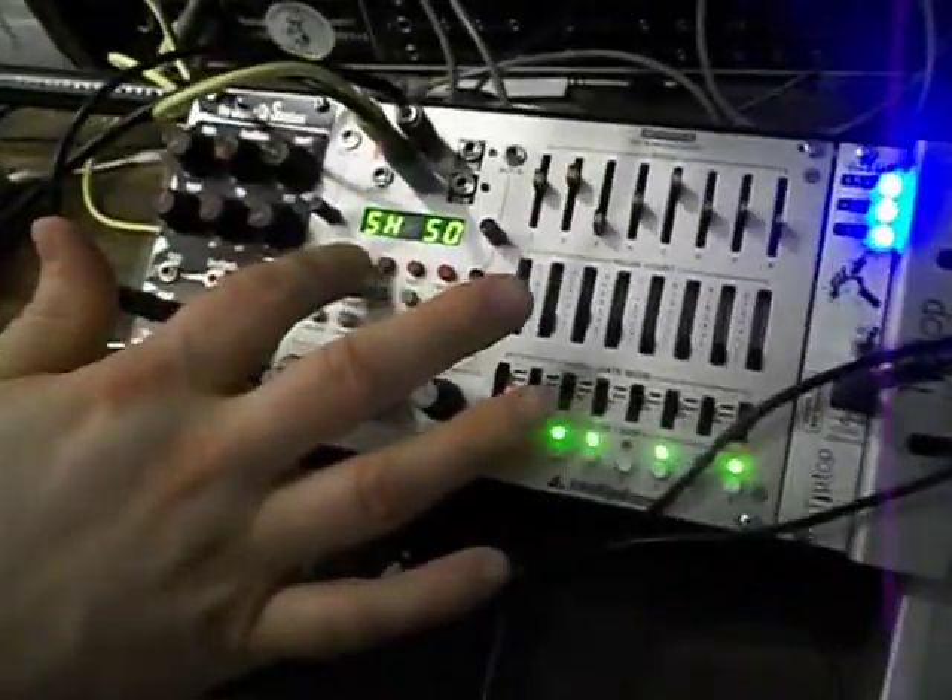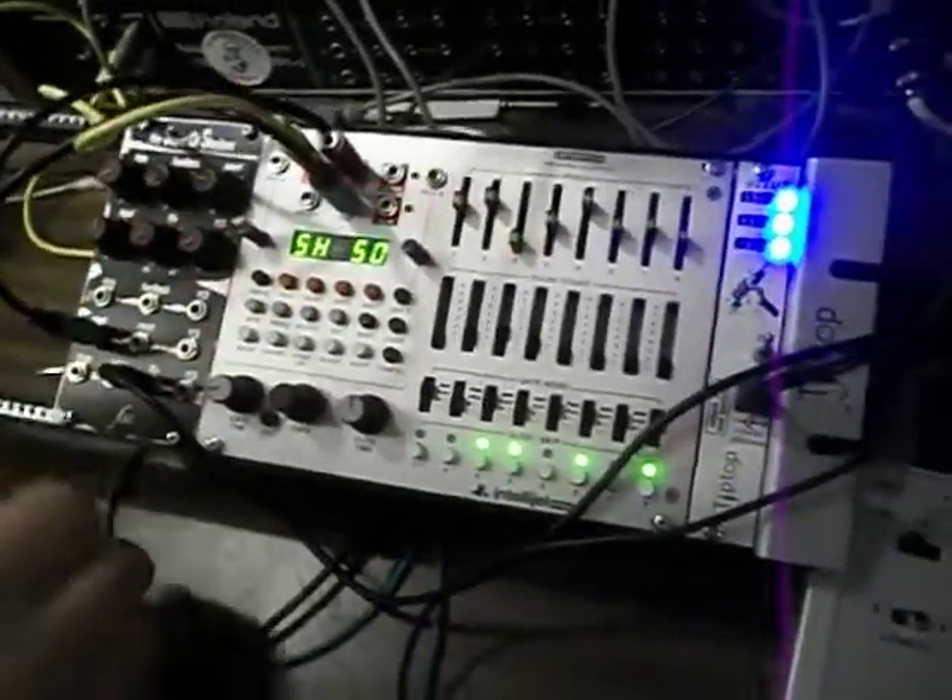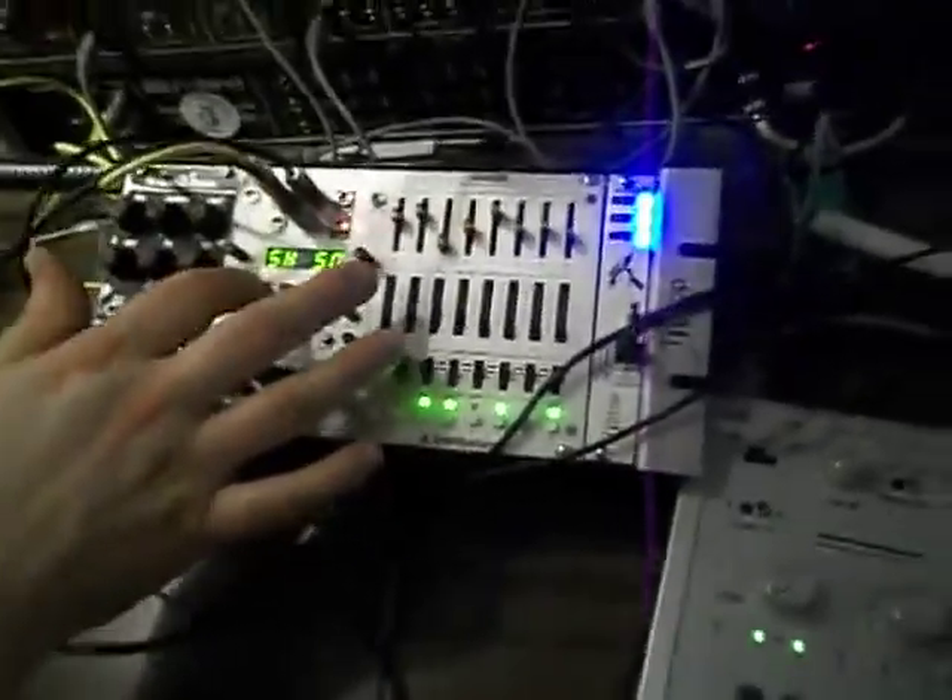That's pretty funky right there. How did you stop the note? You rested it? Hit run. Of course it's funky because of this pattern. Count Geiger did that.